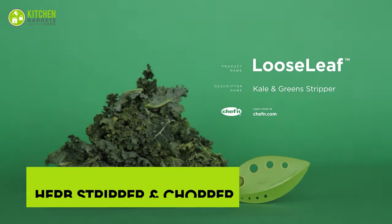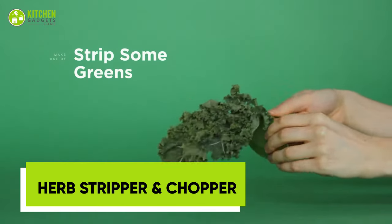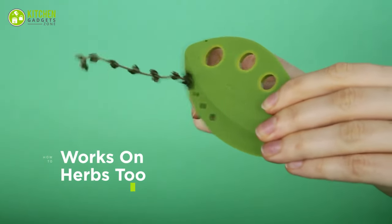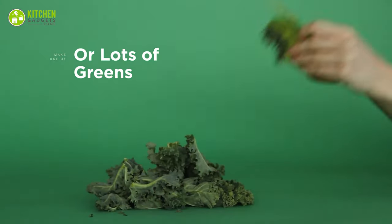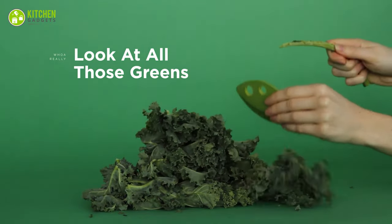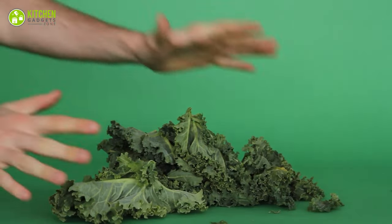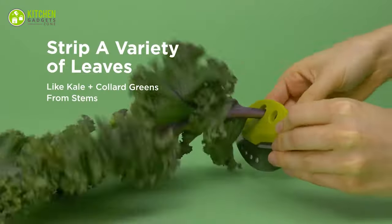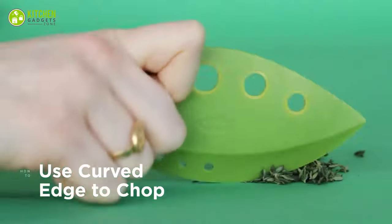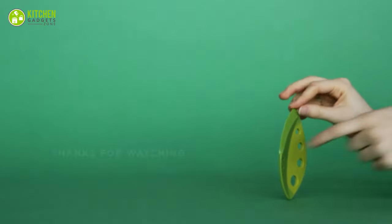The Chef & Lou's Leaf Plus Kale & Green Stripper with Shears is a multifunctional kitchen tool designed to make preparing leafy greens and herbs a breeze. With its innovative design, it's easy to remove the tough stems from kale, collard greens, and other leafy greens. The built-in shears allow you to chop and snip herbs with ease, the ergonomic handle provides a comfortable grip, and the compact size makes it perfect for small kitchens.